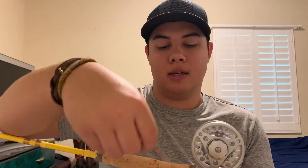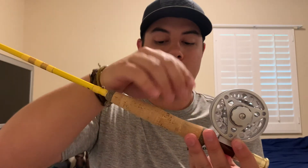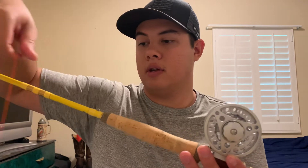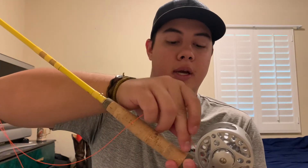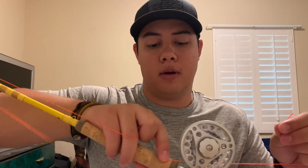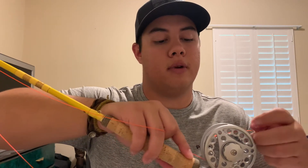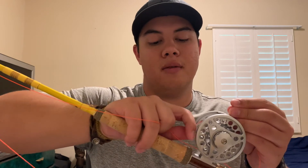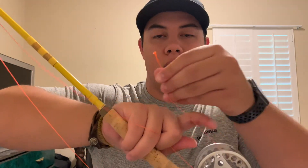The knot I'm going to show you to attach this backing to the reel is going to be the uni knot. You can use the more traditional arbor knot, which is what most spinning and bait casting guys use, but I learned this method from watching a Mad River Outfitters video on how to set up a fly reel. It makes it a little easier for me and it's not a very hard knot to tie.